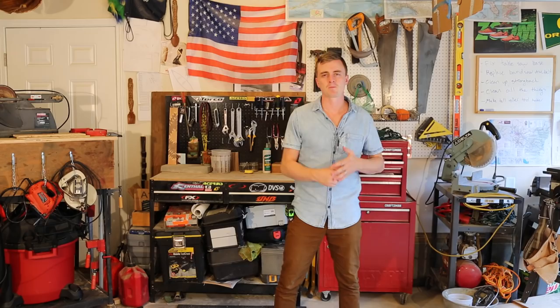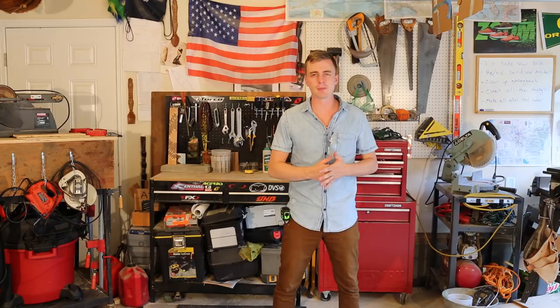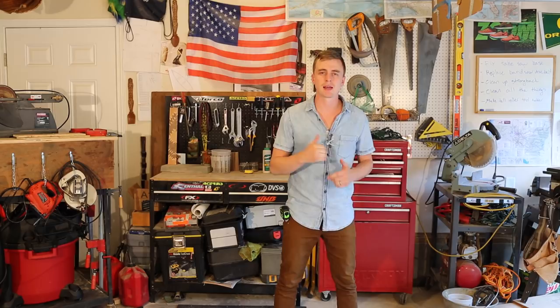It took me about six months to build my first canoe. I worked at night when I was done with my real job, and during the weekends. My best guess for the number of hours it took total would be somewhere around 300, but that's not counting the countless more hours you spend daydreaming about it.